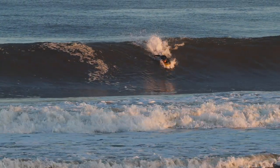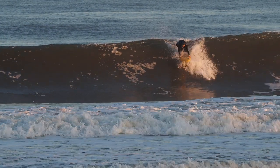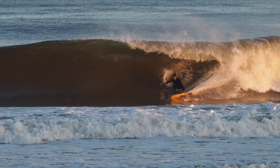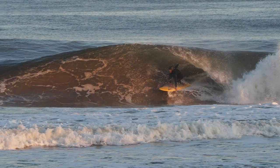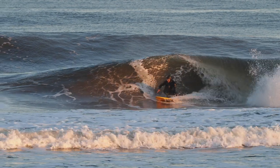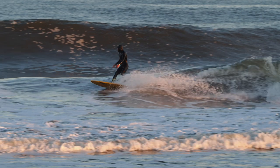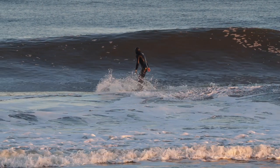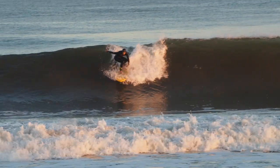Again, legs are together, getting underneath the lip, scratching underneath, chest goes high, feet hit, and that front hand is used to drag. I'm going to tuck that back knee under and use my butt to try to get a little deeper. Because my toes are down in the back, it's easy to get out of the pig dog and kick out of the wave. If you try to do pig dog with your shin or the top of your back foot on the board, it's not going to work because you're not flexible in those parts.